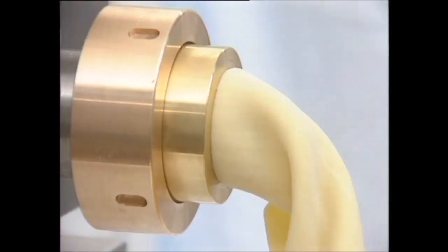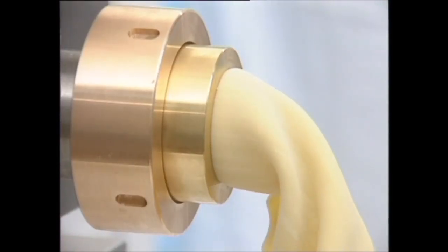The P6 produces single layer pasta sheets perfect for lasagne, cannelloni or ravioli.